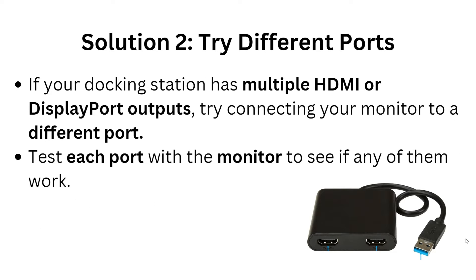Solution 2: Try a different port. If your laptop docking station has multiple HDMI or DisplayPort outputs, try connecting your monitor to a different port. Test each port with the monitor to see if any of them work.